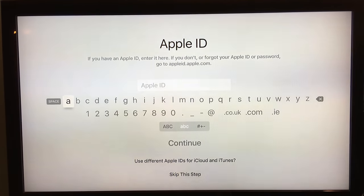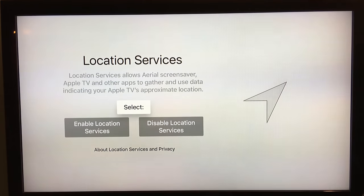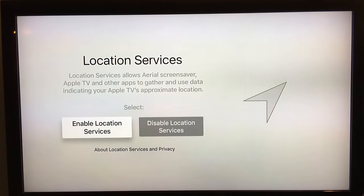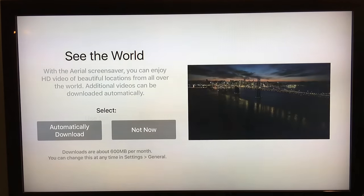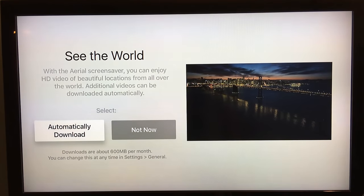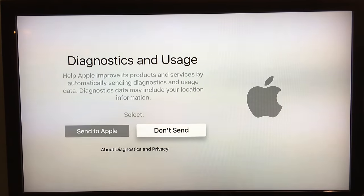I'm now connected to my Wi-Fi network. The next stage is it will ask you for your Apple ID. After you've logged in, it will then ask you to enable or disable location services — I'll enable it. It'll ask if you want to use Siri. Then it talks you through the wonderful aerial screen savers, which if you've seen the previews from the Apple keynote you know are absolutely fantastic. I'm going to set them to automatically download. I have no problem sending diagnostic and usage data to Apple, but you can of course opt out.